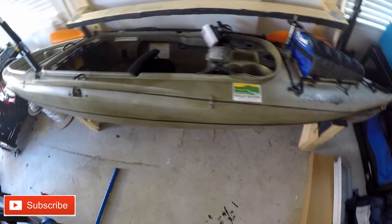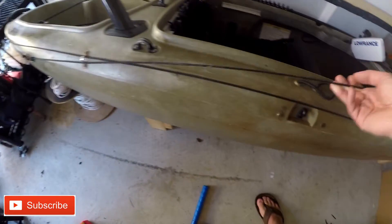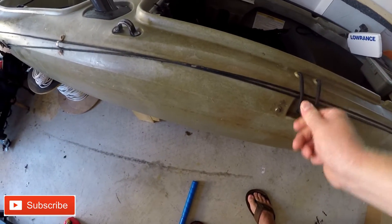That's pretty simple and easy — that's how I got my anchor trolley system set up. I will be making a how-to video when I get my new kayak. Hope you guys enjoyed, and I'll catch you guys on the water next time.